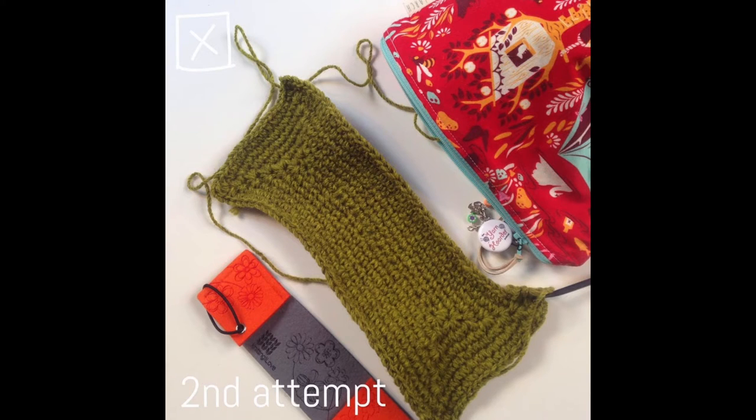I frogged that and went to attempt two. With attempt two I thought I knew what I did wrong, so I started over — but it kind of got wavy. I know you're saying I should use a pattern, but I just wanted to play with the yarn and see how it goes. Thank you so much to my Instagram followers, because some ladies were pointing out how to do things, but I really wanted to try going in the round, and it didn't work out the way I wanted.